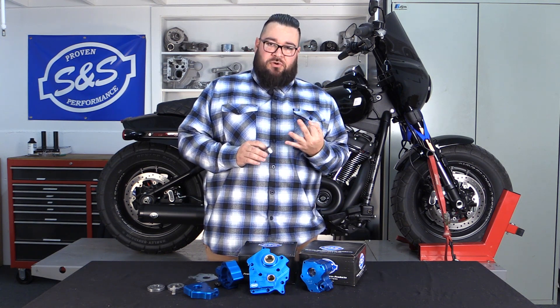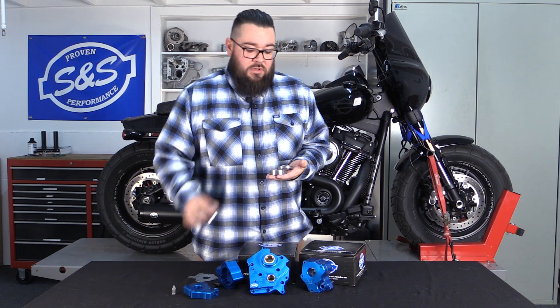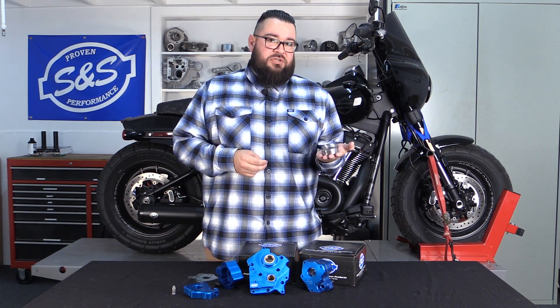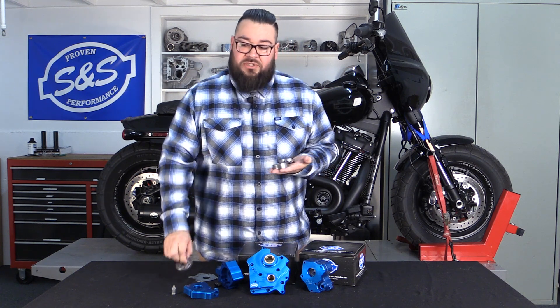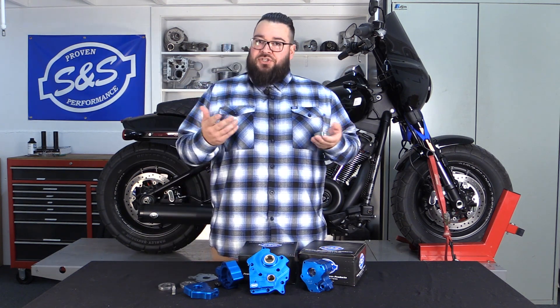The first thing I'll tell you is that it has three G-rotors. Why three? What does the factory one have? Factory pumps and the other aftermarket pumps have two G-rotors. The reason we run three has everything to do with the scavenging side of the pump — one G-rotor to push the oil out to the engine.